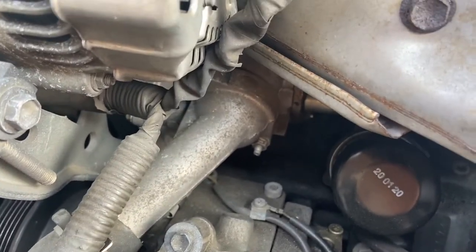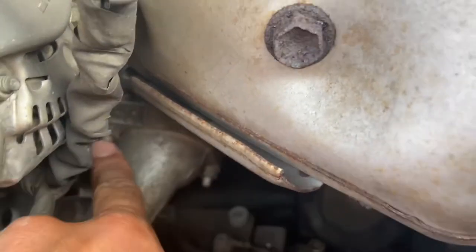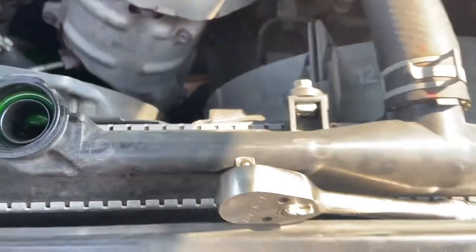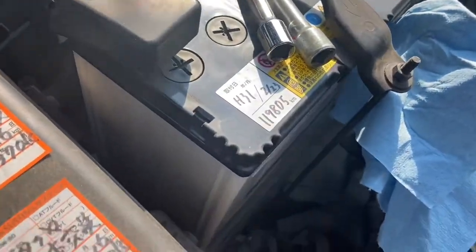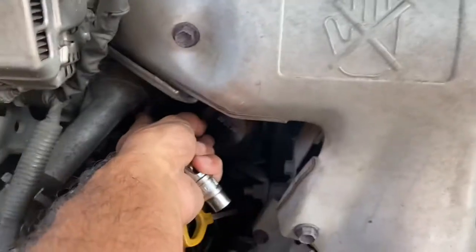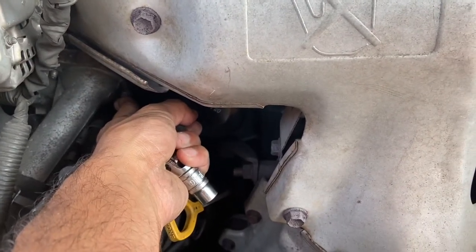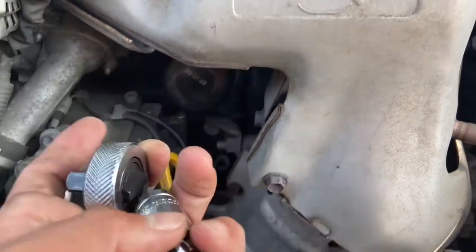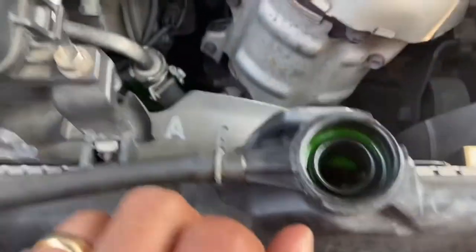Hopefully I'm right. It's just two 10mm bolt heads there. I was able to get at this one with just my regular wrench, one extension, and a regular socket. That one I was able to crack loose with no extension and just this socket, but I'm going to throw a swivel and use this to get the rest of the way off.